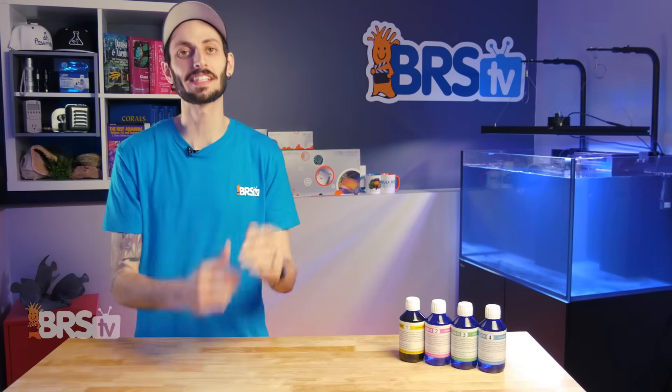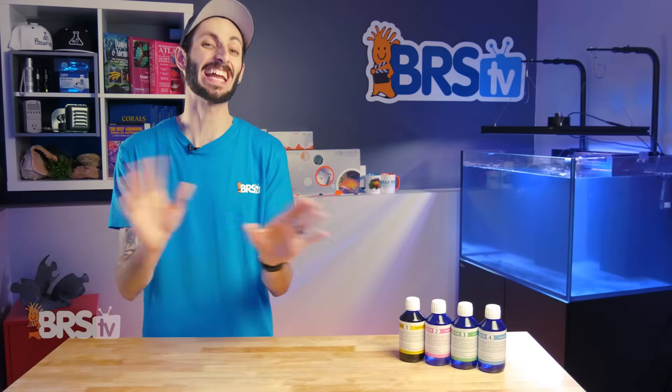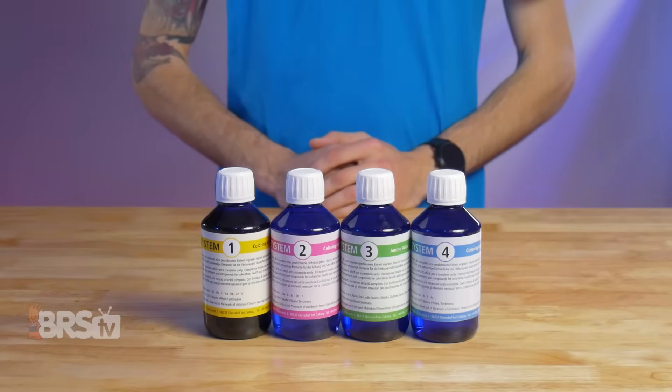And no, you don't need to be using the KZ Zeobac System. The Coral System from KZ is for any reef tank. So what is the KZ Coral System and what will it do for your tank?